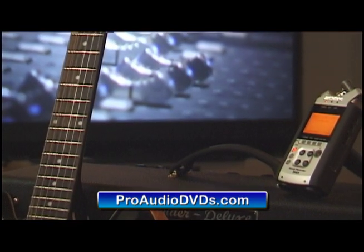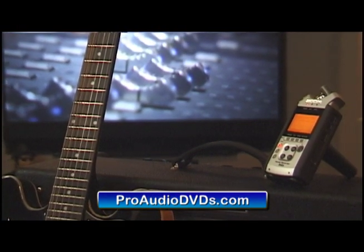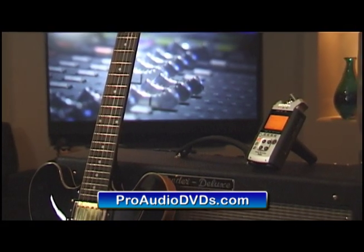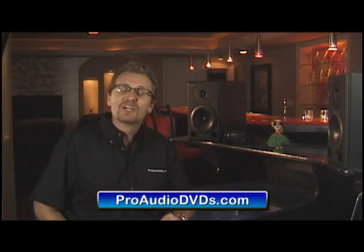Sure, it can record high quality stereo audio from its built-in mics, but it is also a multi-track recorder so you can layer sound upon sound, track on track, until a single person can record a professional sounding masterpiece complete with effects that can be burnt onto a CD or sold on iTunes.